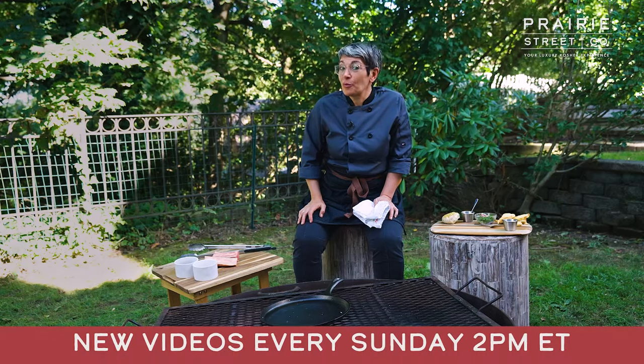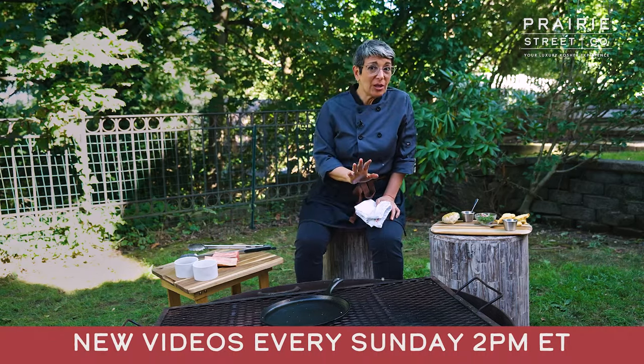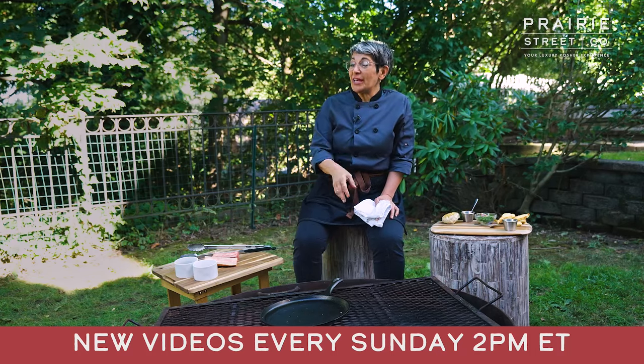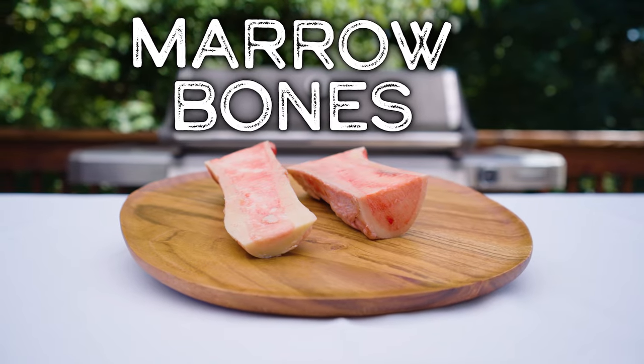For today's video, I'm doing a really cool product. This is not something that everybody's familiar with, but it's very chic and very sophisticated, and I love it. It is the marrow bone.